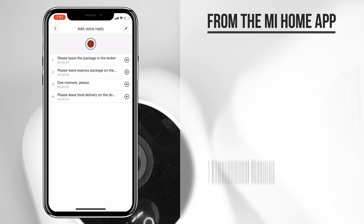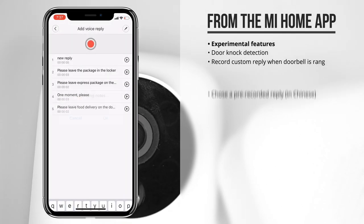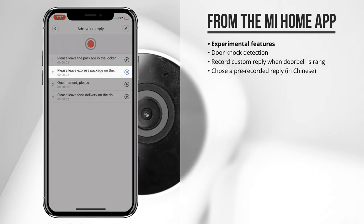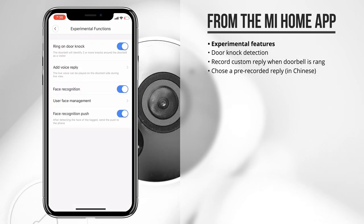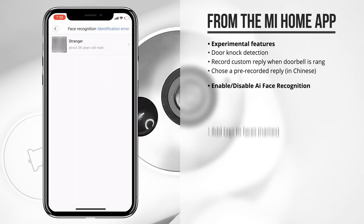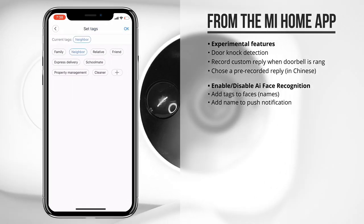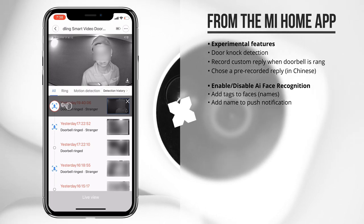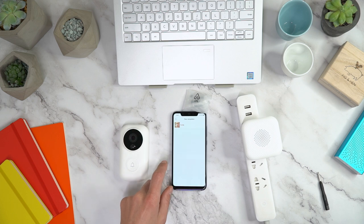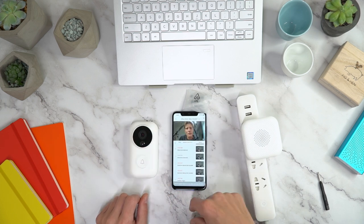You can record a custom reply that is played back through the speaker in the doorbell, or choose one of the pre-recorded phrases, which is pretty cool. Additionally, you can even set up face recognition — once set up, it will push through the names or tags when someone is in front of the door. From the device's main page you can see that when the doorbell is rung it will detect faces. The first time it detected me, it tagged me as a 50-year-old male — are you kidding me?